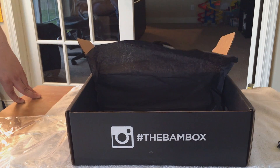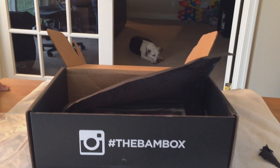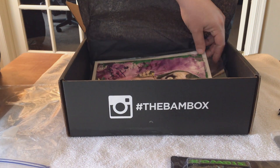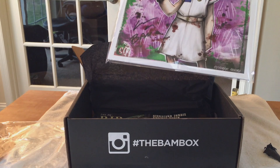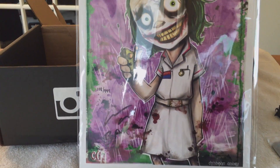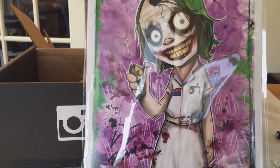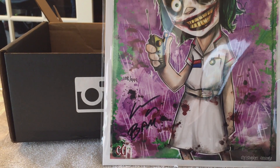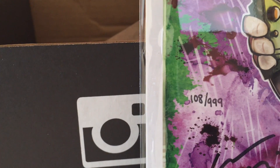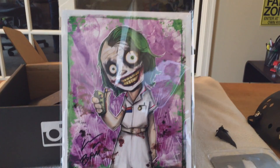There's another signed item here. She said it's signed so I'm not sure what it is — contain your excitement. Okay, so this item is a signed artist piece. These are original prints that are not mass produced — they only made 1,000 of these by a guy named Christopher Uminga, who designed this. We got number 108 out of 1,000. I really, really like this.